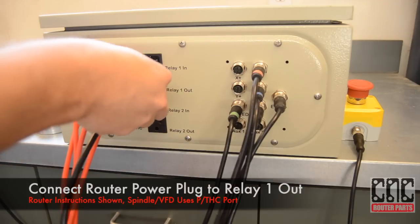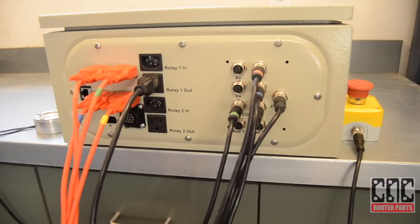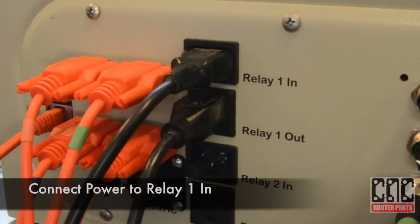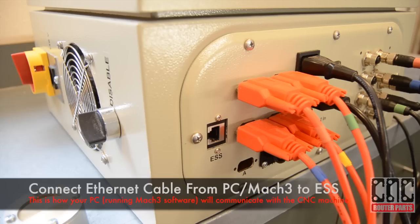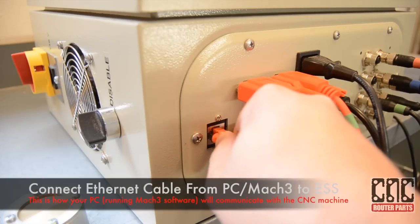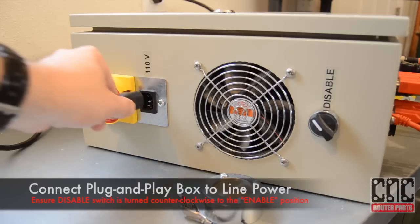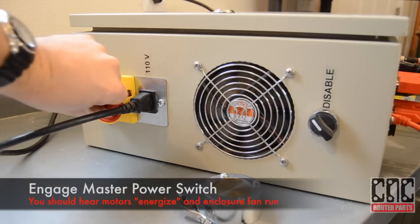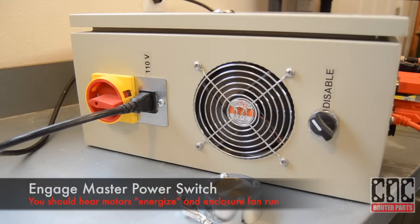We'll connect the router power cable to Relay 1 out, and line power to Relay 1 in. We'll connect our CNC computer to the Ethernet port on the control box. Finally, we'll connect line power to the control box and engage the master switch. We should hear the fans and motors energize.